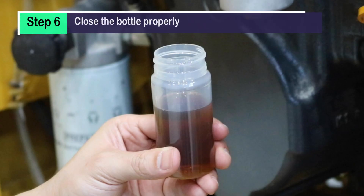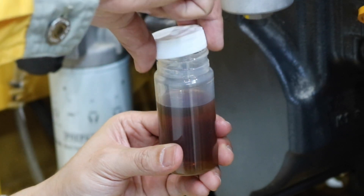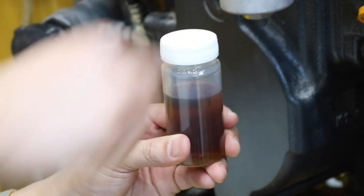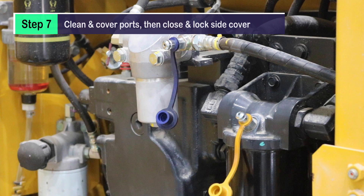Step 6: Close the bottle properly. Step 7: Clean and cover the ports, then close and lock the side cover.